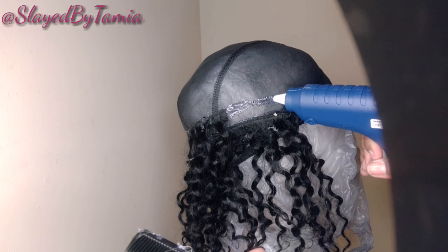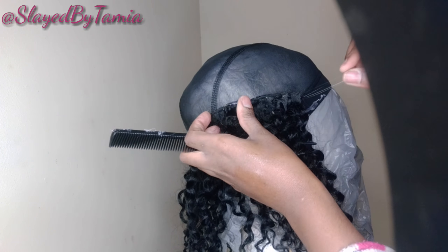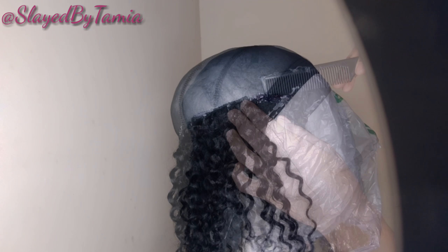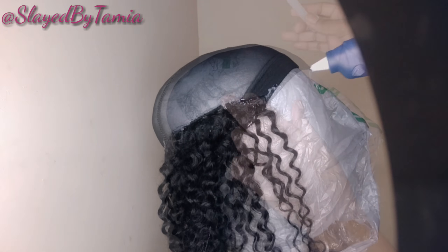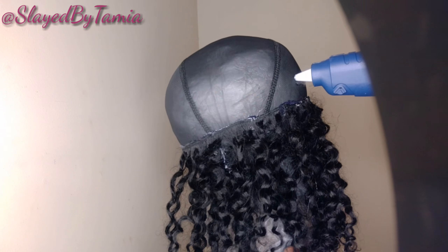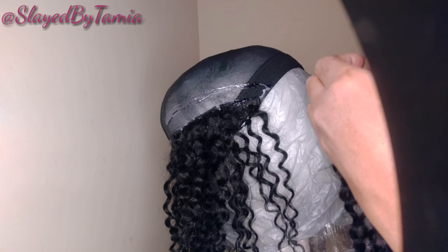Let's talk about spacing — you can make yours however close you want. This is curly hair, and curly hair gets big, so what I do when I'm doing a curly wig is apply some tracks and space them out a little. Then once I'm done, I'll go back in and add more tracks where I need to add fullness.